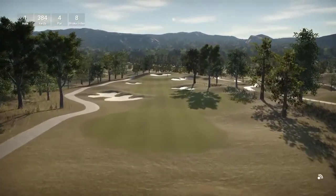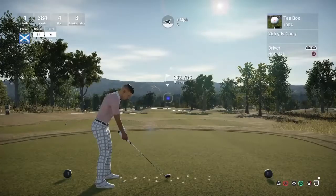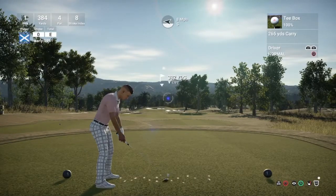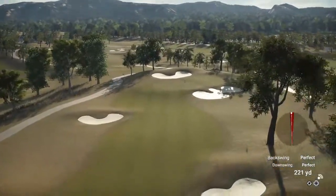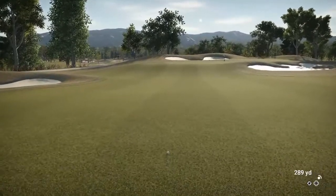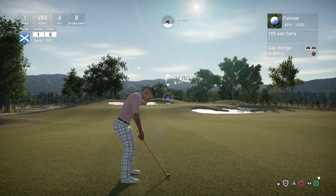Hole one's a par 4, 384 yards, stroke index is 8. Got a slight wind to our left, 8 miles per hour to be precise. I'm going to put a great swing on that. I have got to grips with this controller, guys — it's taken me a good 5-6 rounds playing with a controller that's not broken. So hopefully we can put in a good score here.